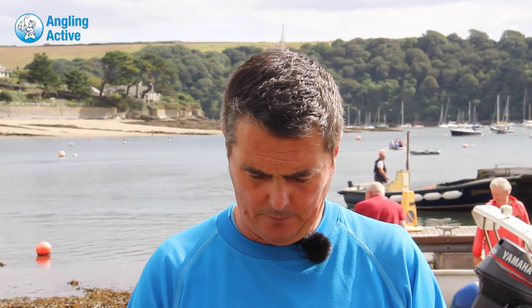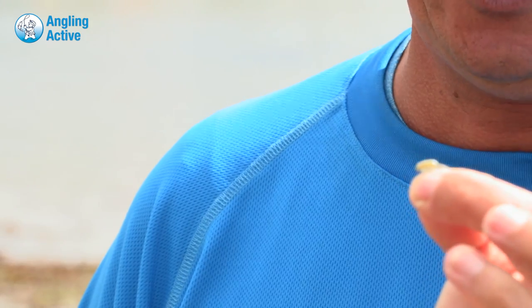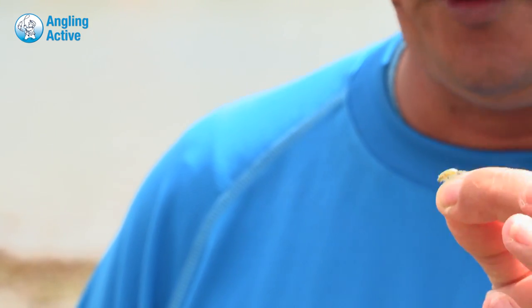The other fly we've had some success with is the Rome's shrimp. I created that one during the winter specifically for this festival, to fish over sand for golden greys. I trialled it in Spain in June and it caught mullet straight away, and it's also caught fish on the surf beach in Wales.